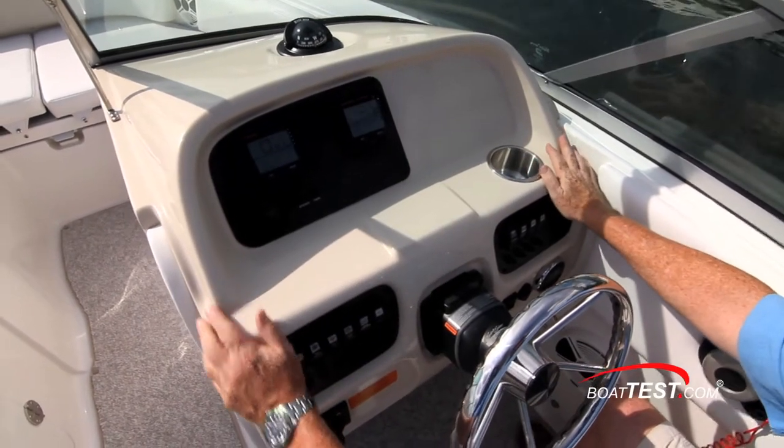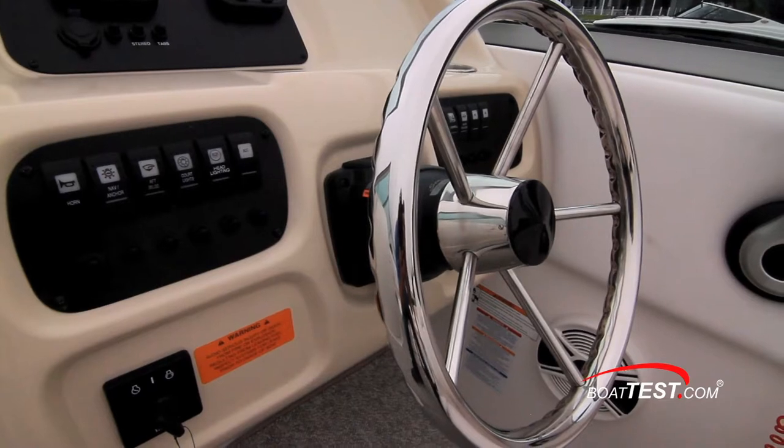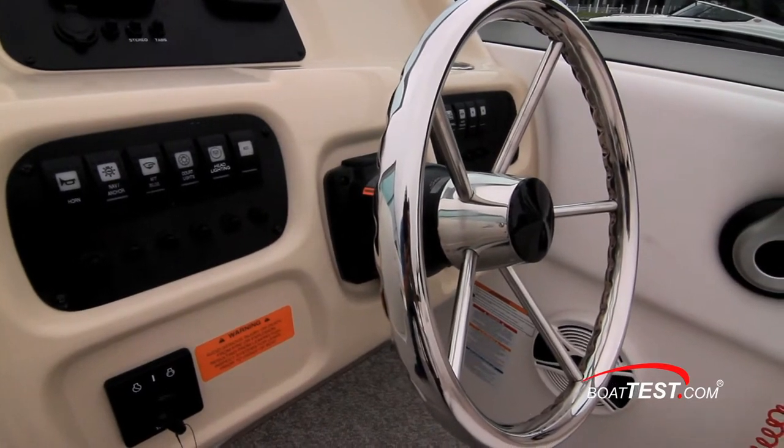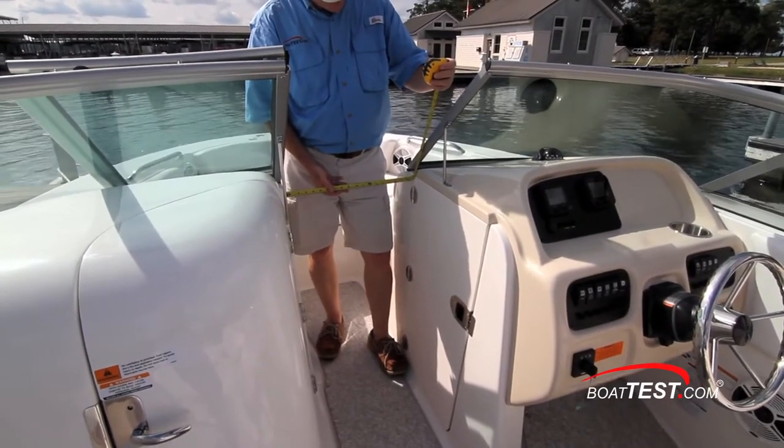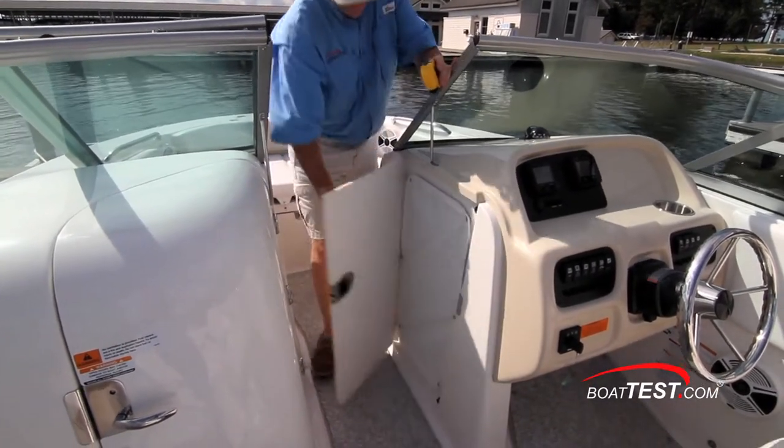There's a space to the right to accommodate an optional GPS. The five-spoke stainless wheel is mounted to a tilt base. The walkthrough between the two consoles measures 19 inches, and a door in the helm console opens to serve as an air dam below the closed windshield.